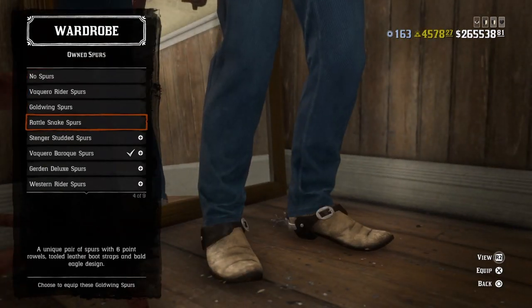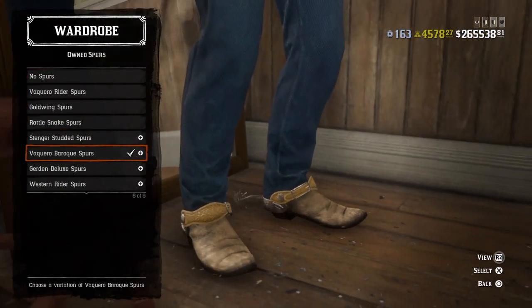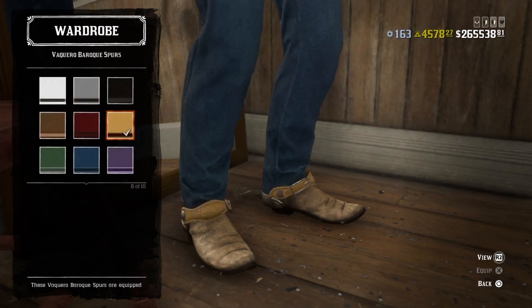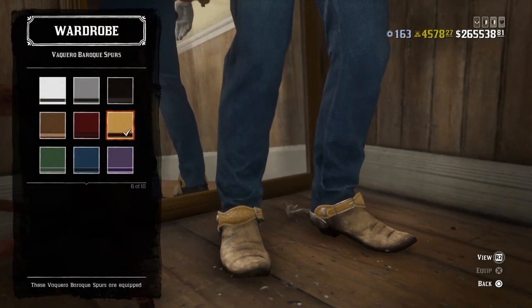For spurs, any spurs would do, but I mostly like the style and the way these look. I used the Baroque spurs in the same lightish tan-brown color.